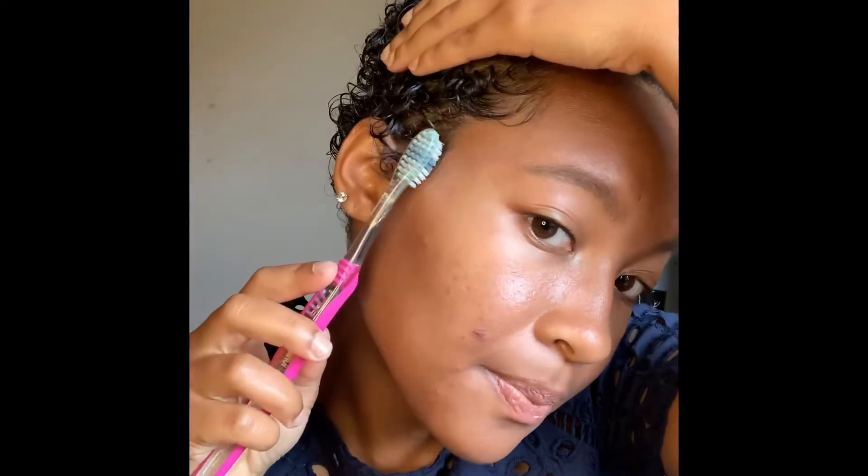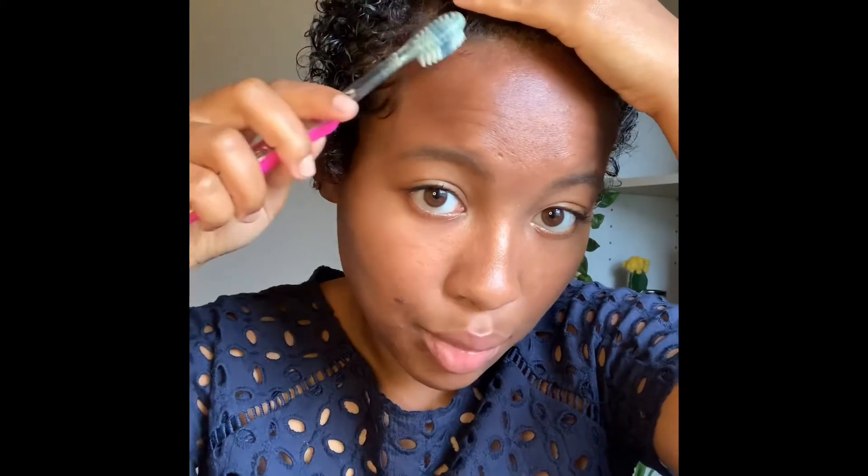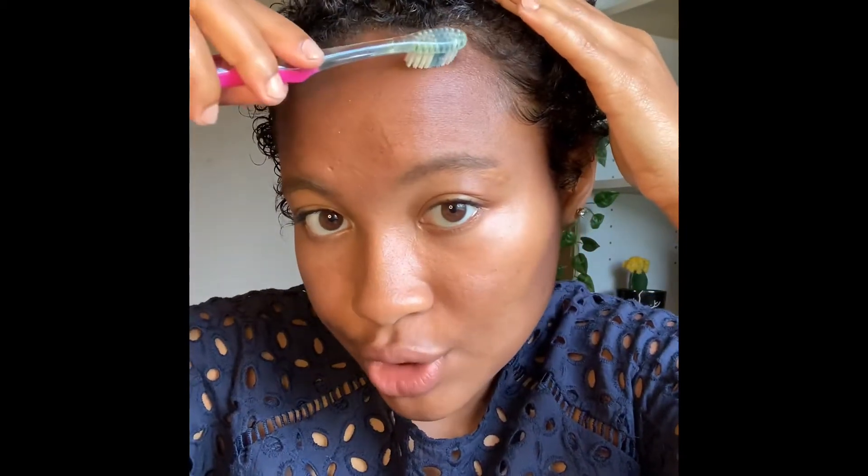If you ever want to curl the hair next to your ears, I do that sometimes too. I'll take the toothbrush and just swirl it so there's a little curl over here on the side, and I do that on both sides. For the baby hairs at the top, I just kind of leave them alone or smooth them down a little — I really don't bother too much with them because I don't have a lot up there and they're so thin. I don't want to mess them up or do too much.